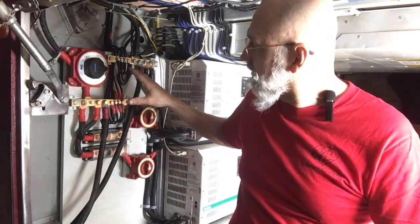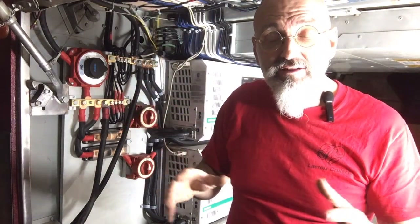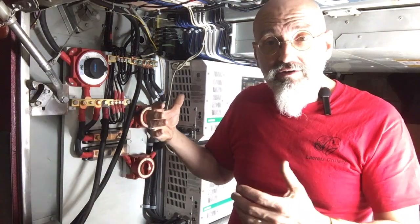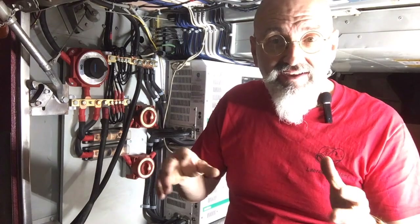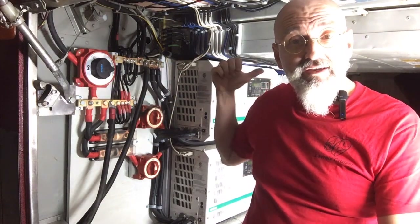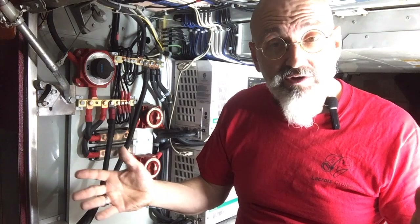À partir de là, ils vont dans les inverters ou les ondulateurs. Les ondulateurs prennent le 24 volts DC et le convertissent à 120 volts AC. De là, ça va au panneau que vous avez vu dans les autres émissions, et on distribue l'électricité 120 volts AC partout dans l'autobus. Once the power goes to the inverters, it then goes into those panels that you saw me wiring up in the last episodes, distributing the power everywhere in the bus so that we now have a nice even power source throughout the bus.